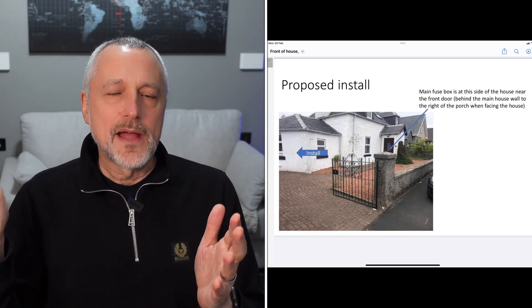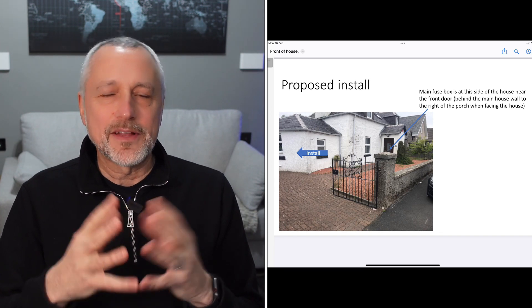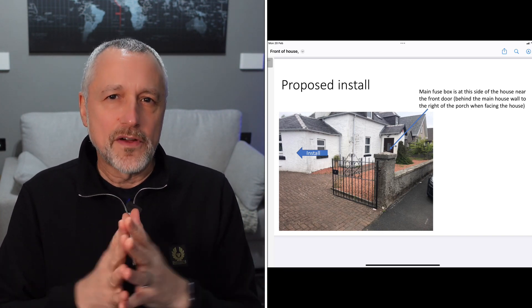You'll need to take some photographs or a video of where your electricity box is, including inside the box, and also describe where you plan to have your charger installed in relation to that. If you've got a modern property with an electricity box on the outside, this may be simple. But if you've got an older property where the electricity box is inside and the installation point is far away, you'll want to take pictures of the outside of your house and some measurements of how far the box is from where you want the charger. The more preparation you can do, the better.